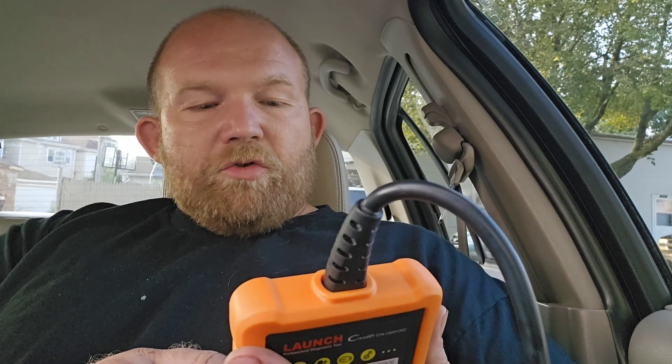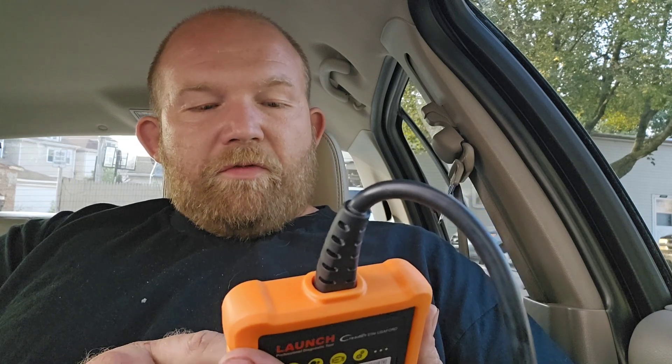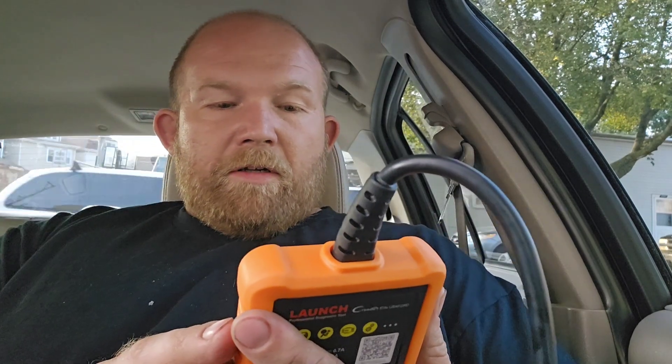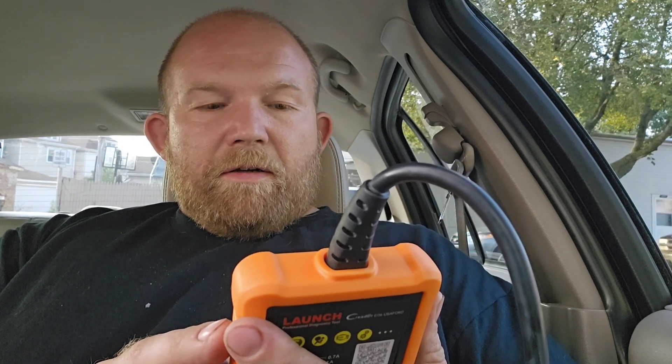Read fault memory, clear fault memory, read data stream, actuation test — let's go to actuation test. Yeah, it lets you do actuation tests. Let's do fan control real quick — turn AC off and put it on. Yep, turns it on. That's cool.